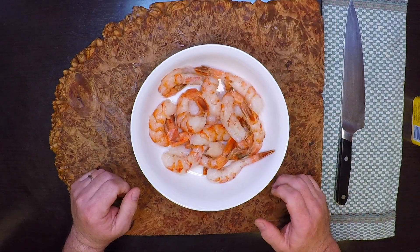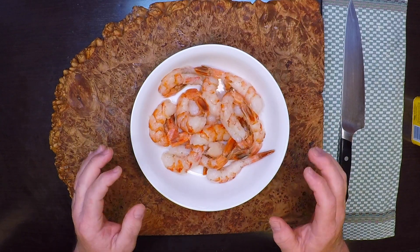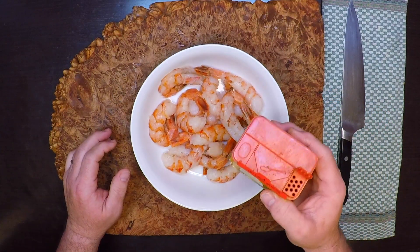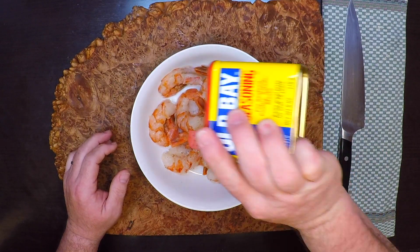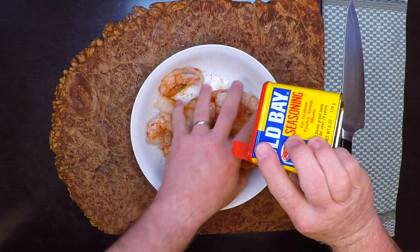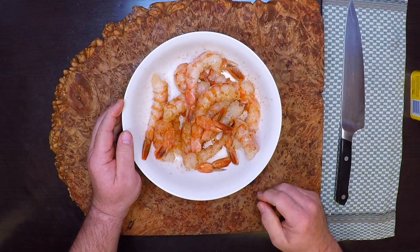The first thing I'm going to do is season my shrimp, and I like to do this first so they've got a little time to soak up that seasoning while I'm getting everything else ready. Use your favorite seasoned salt or your own spice blend. What I like to do is use this very popular seasoning and add a bunch of cayenne into it. Want to get a good coating of that seasoning all around the shrimp. Now I'll put these in the refrigerator while I get everything else ready.